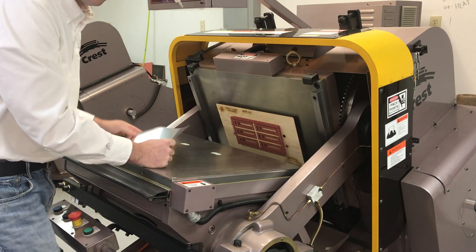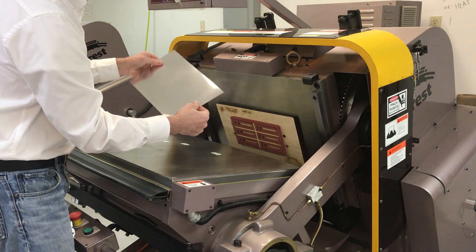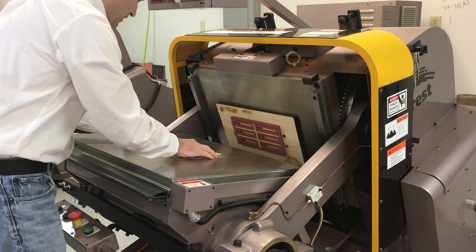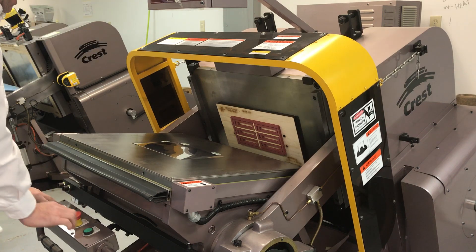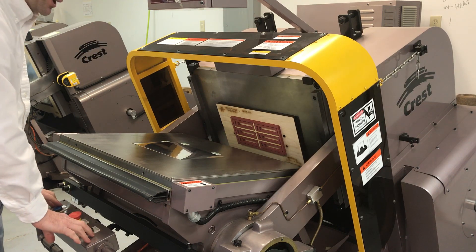Because this is the CREST — what we call the no more make ready CREST. Now I have a 3M pressure sensitive substrate here. We're going to go ahead and show you the impression adjustment.